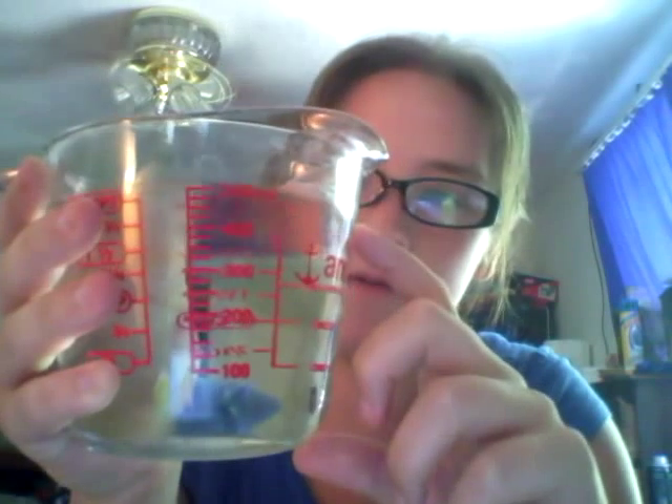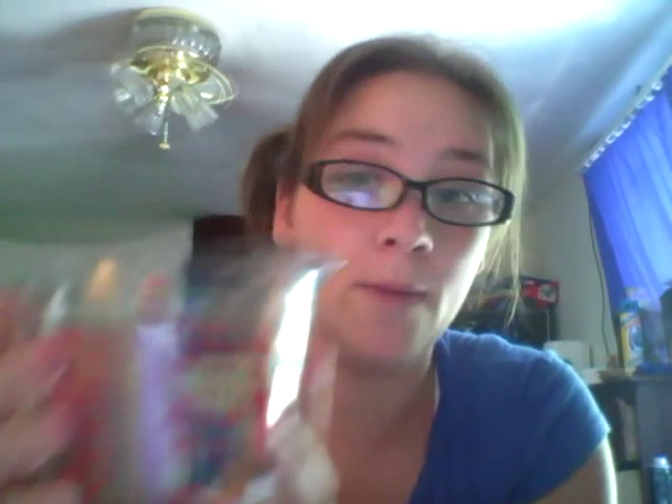I already made enough here — I have two cups, so I probably won't use all of this because of the bottle that I'm using. I'm going to use a 20 ounce bottle. I'll show you it now — this is what I'm using. It's a Mountain Dew bottle, and you're going to want to fill it to about here whenever we get everything put together.